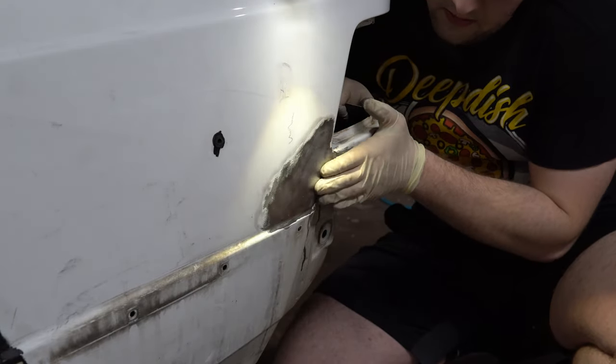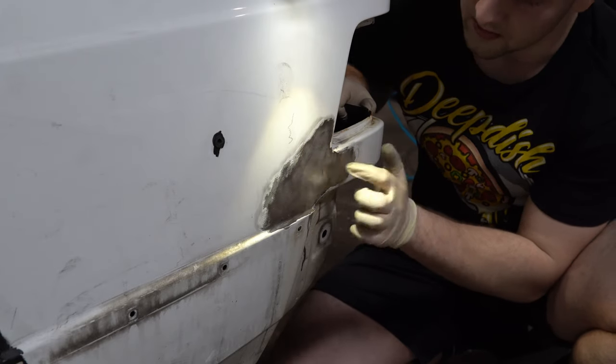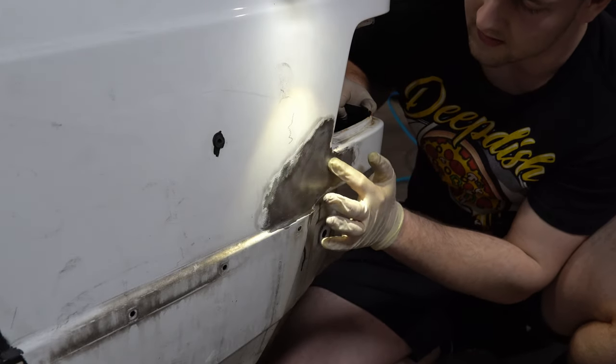I'm feeling the panel now and it's a trillion times better, especially this area right here because this was all kinked in before.